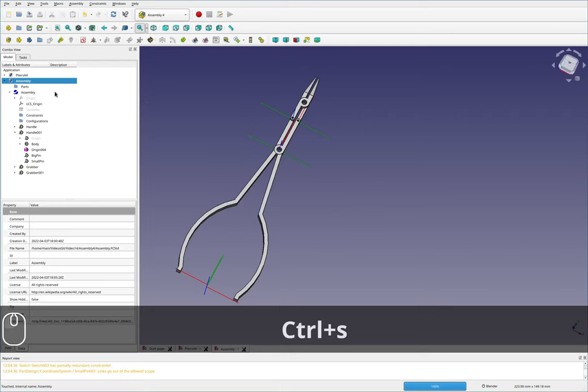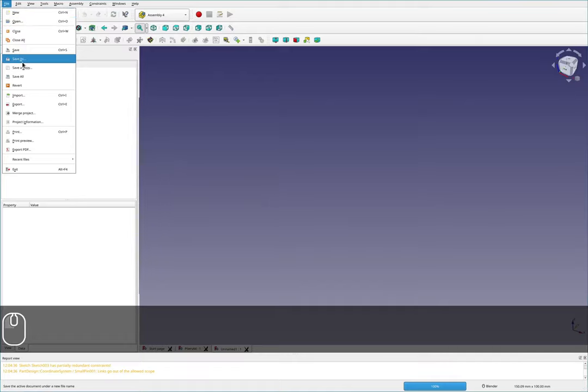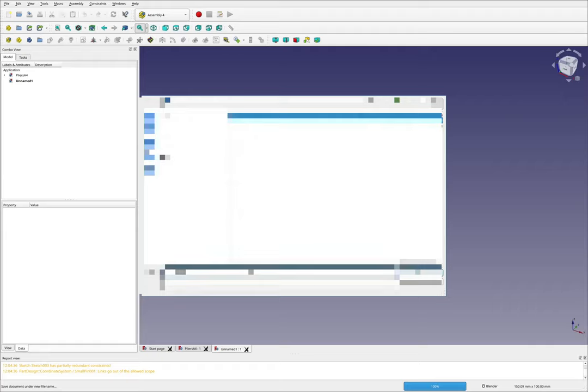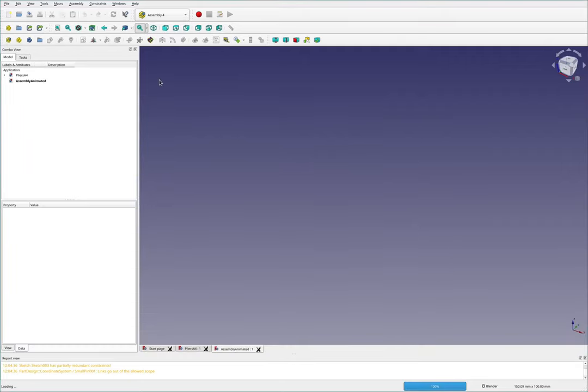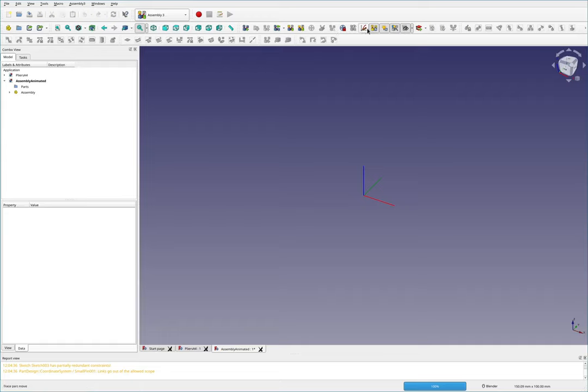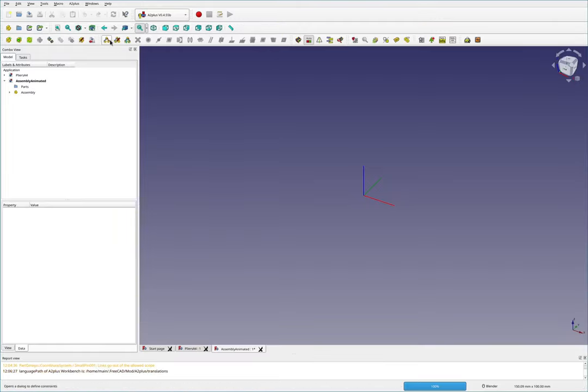I'll save this, then close the document and get a new one — I'll save it as assembly animated. I call it that because Assembly 4 has a way to export an animation of your assembly moving, much like a motion study in SolidWorks, Fusion 360, or Creo, where you can export a video or a graph. I believe Assembly 3 also has a few ways to export a graph or trace part movement.